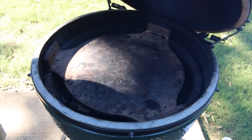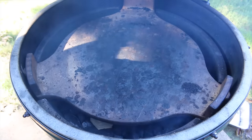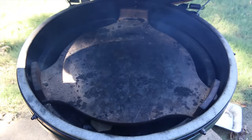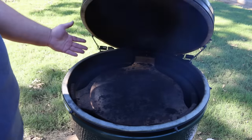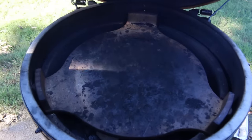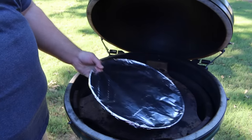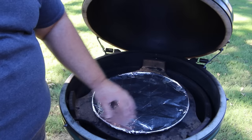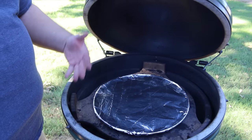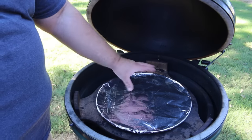Now we've got to get the diverter in. The Big Green Egg has a ceramic diverter that helps with low and slow smoking — it keeps the temps down because the fire isn't directly under your meat, and it also radiates heat really well because it's ceramic. The plate setter can get dirty from drippings. What I've done is go to the dollar store, get a cheap pizza pan, cover it in foil, and place it right in the center. It adds a little extra mass for diverting heat and the foil catches any drippings, making cleanup easier.